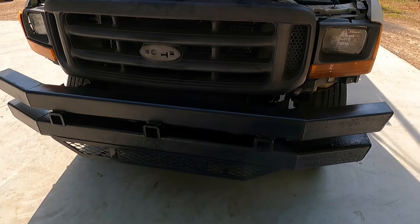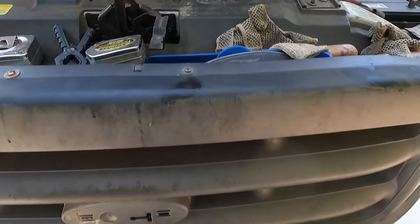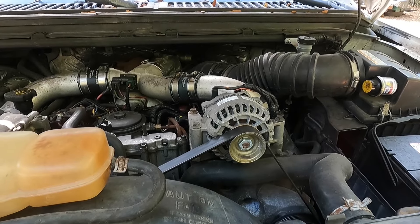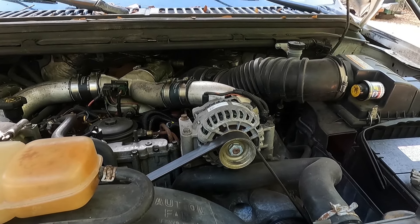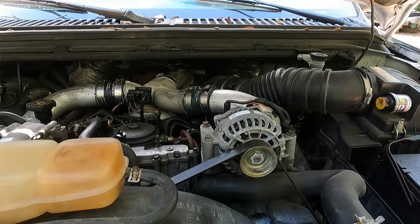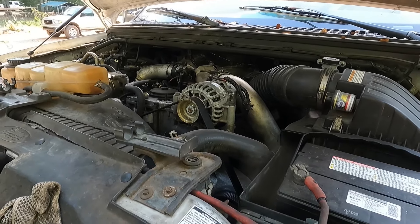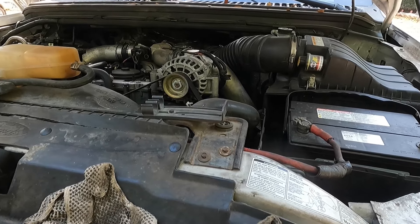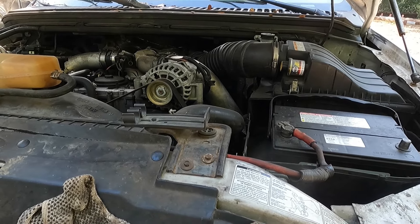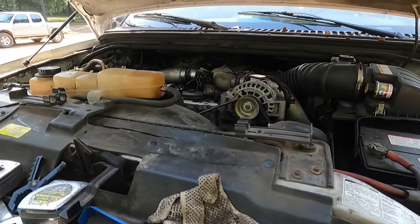Alright guys, we're fooling with the ultimate shop truck once again. We got our big bumper on — you may be seeing that video shortly. The heart of the beast is giving us trouble. This truck got an injector cup job and a few other electrical hiccups. We got it running and I've been using it around the yard. We don't have insurance on it yet, been working on the bed, and we have a few lighting issues.